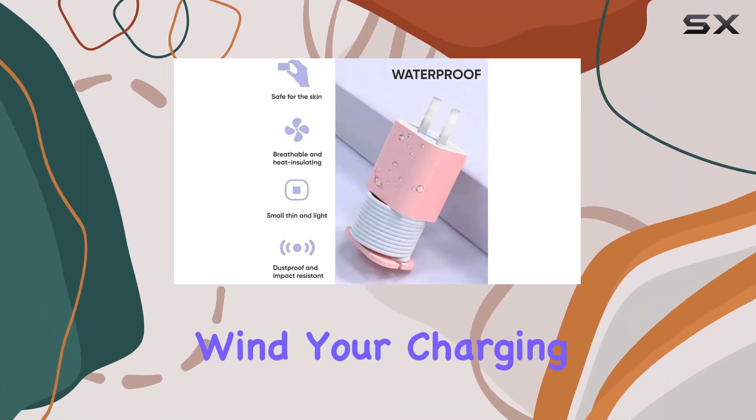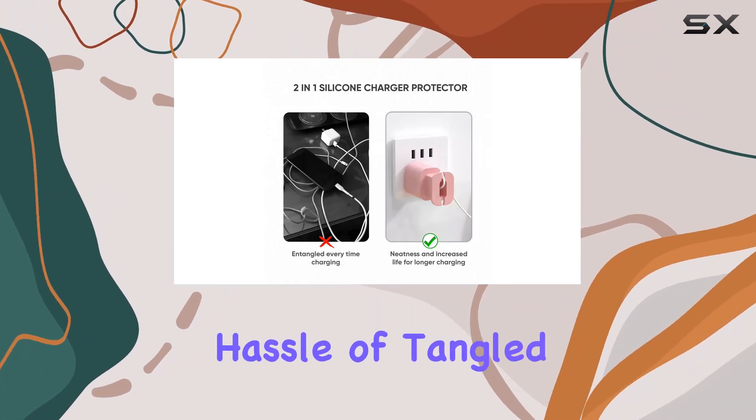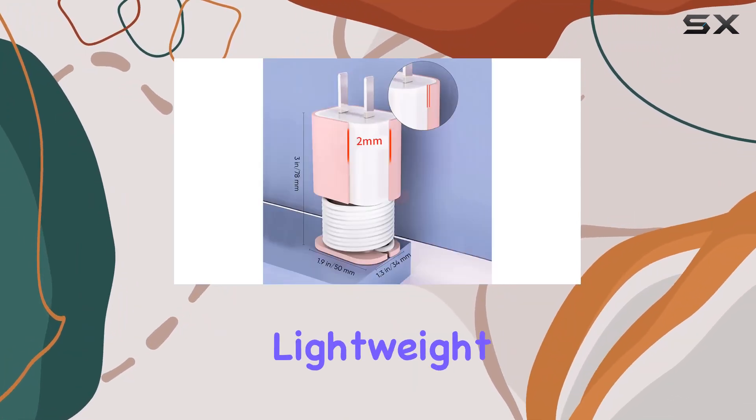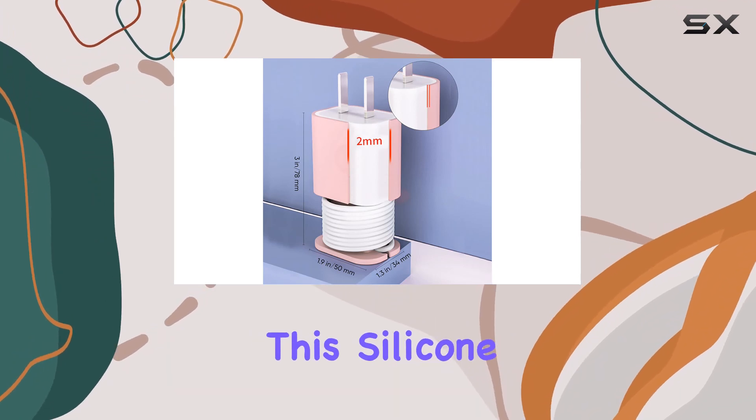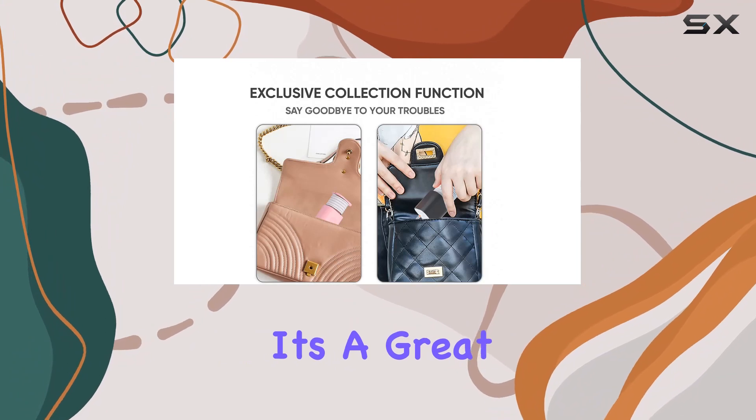The cable management is on point — wind your charging cable neatly, then store and retrieve it effortlessly without the hassle of tangled cords. Compact, lightweight, and portable, this silicone charger winder is the perfect companion for your phone charger.